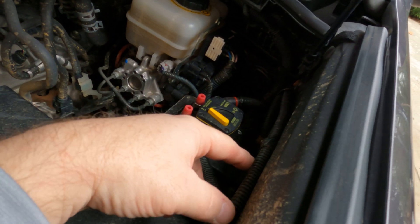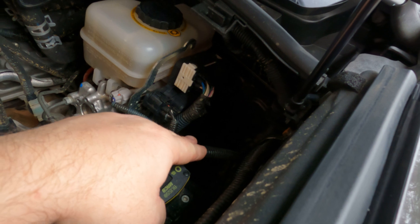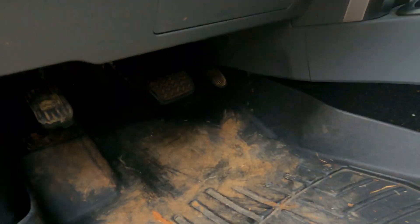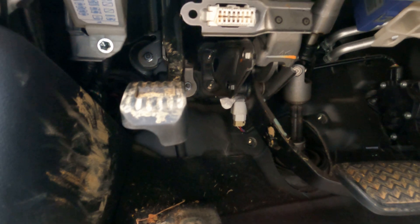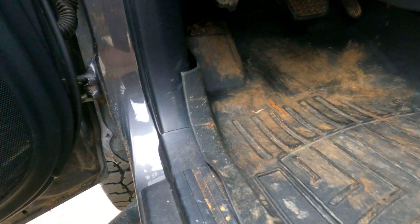Both the positive and negative will run through the engine compartment electrical boot, then they were ran underneath the steering wheel into the panels and down to the kick panels.